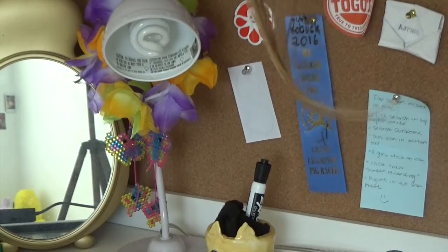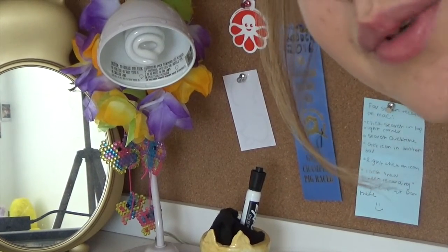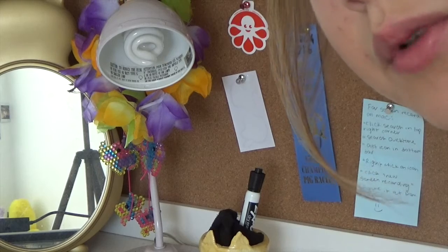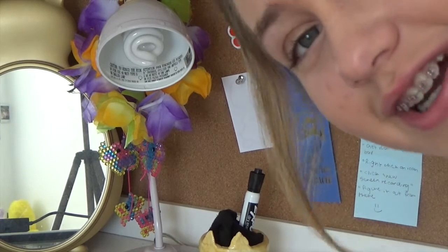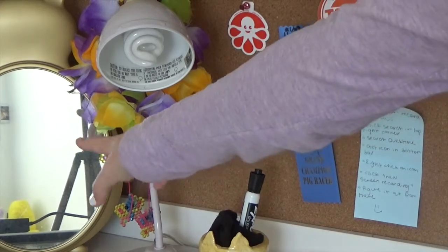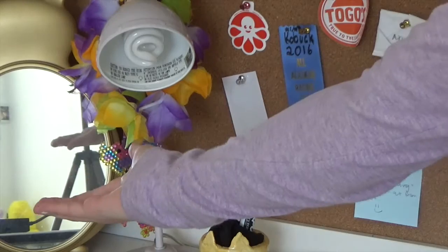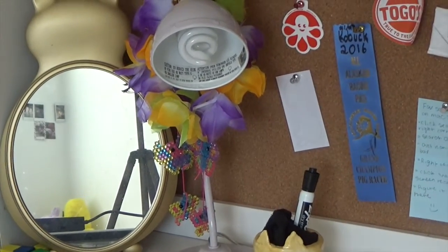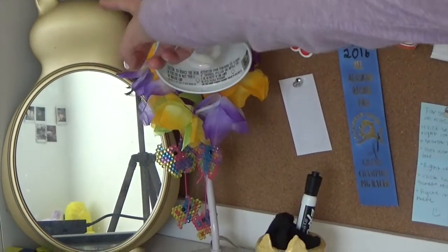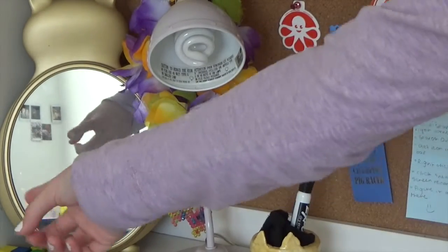I am extremely sorry if you can hear the vacuum, but my mom will not stop — she'll be done in a bit. I'll talk loud. So anyways, starting over here, you can see the tripod in the mirror and my hand. This is my cat mirror — if you see, it has little ears like a kitty right there.